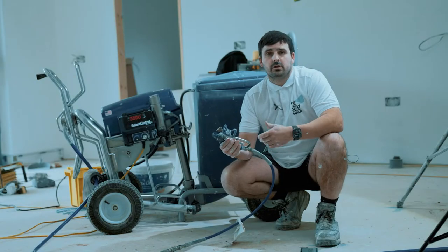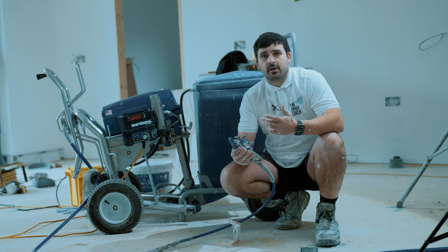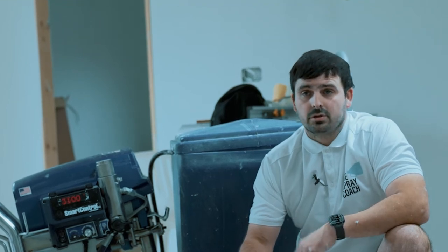If you'd like to learn how to troubleshoot, set up, run, prime, and clean down this machine or any of the Evergreco or LS Plastic machines, all that information in detail is inside my Pure White Spray Plastic course. Of course, like many, you could just DIY it and go it alone — buy a machine and try to figure it out on the way — but I guarantee you will come into problems, and that's going to cost you time and money.